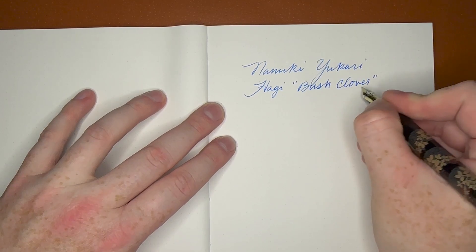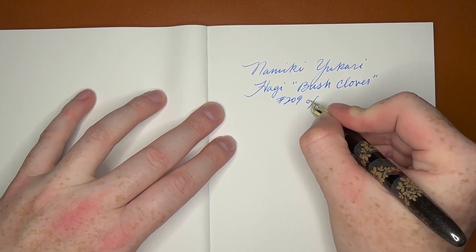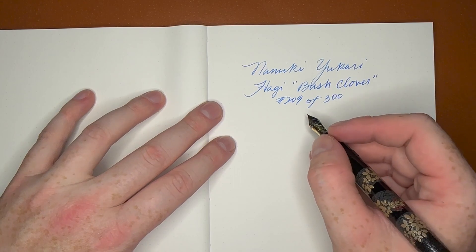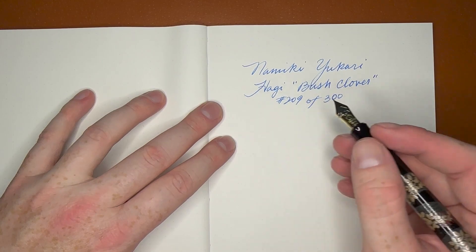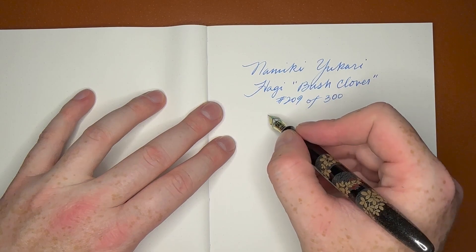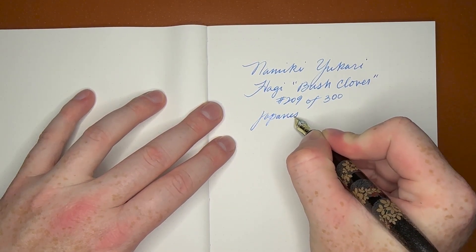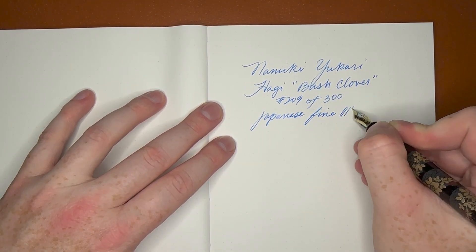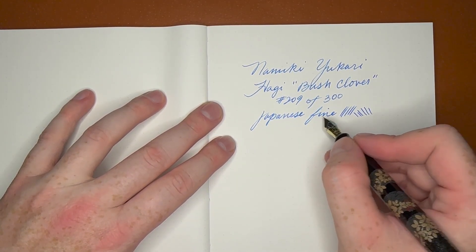Writing: Namiki Yukari Hagi, or bush clover — and this is number 209 of 300 worldwide. Only 300 made, which is just super cool. As far as the pen goes, it is a Japanese fine, which writes like a European extra fine. Very, very smooth but with the slightest hint of feedback.